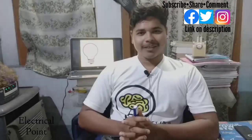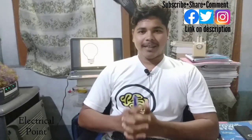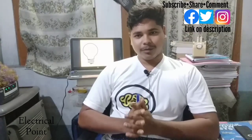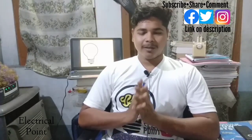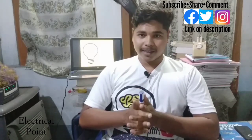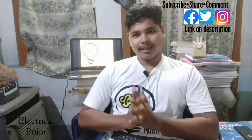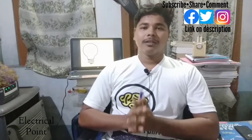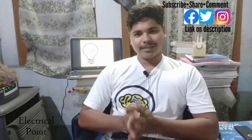I hope you have understood the concept and enjoyed the video. If you have any doubts, you can ask me in the comment box. Don't forget to subscribe to my channel and press the bell icon to get notifications. Share with your friends so they can also get the knowledge. See you in the next video — till then, be safe, take care, and thank you for watching.